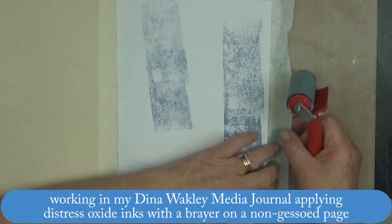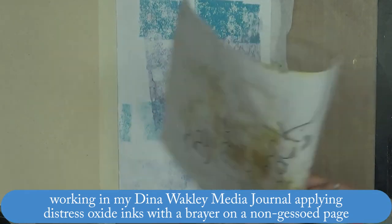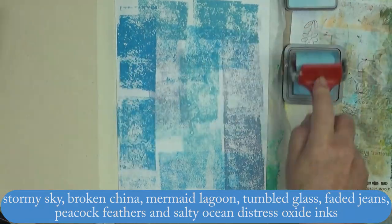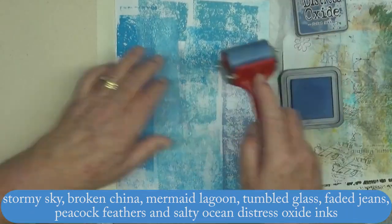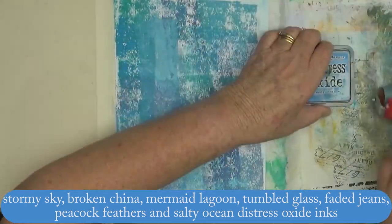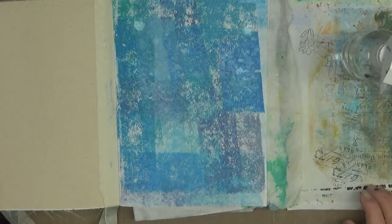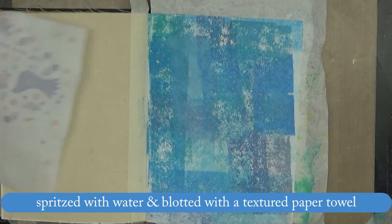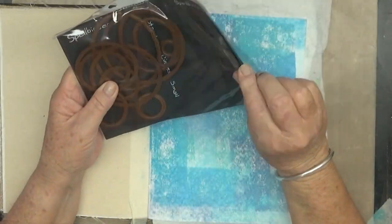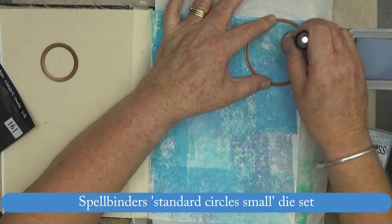Hi everyone, back again with another journal page working in my Dina Wakley media journal on what I think is linen substrate. This page was inspired by me watching Tim Holtz's video on his new distress oxide sprays, which got me wanting to play with the distress oxides again. I've just created a background using all the shades of blues that I have with the distress oxides.